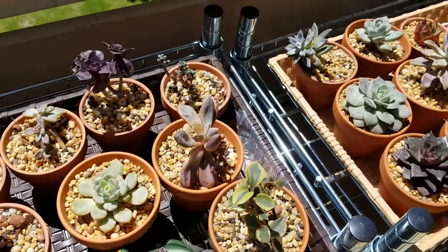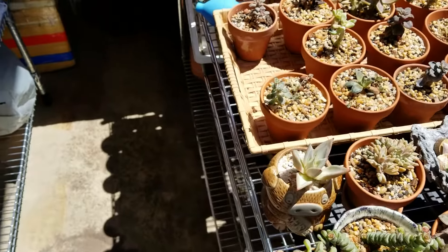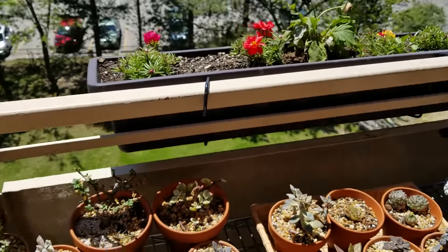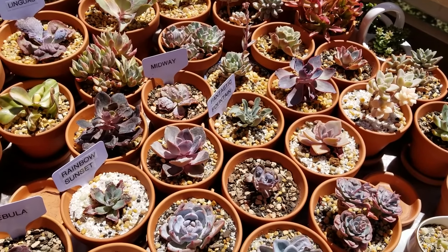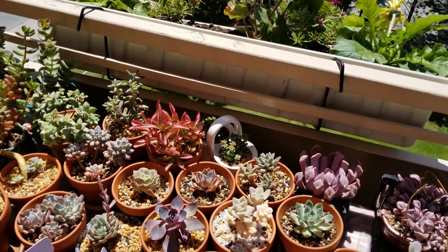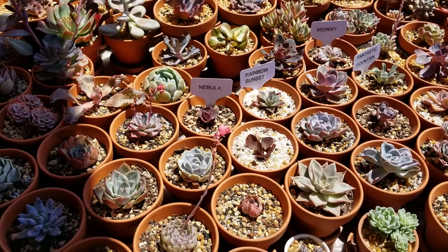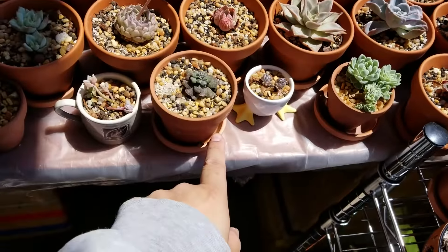For me in Canada, it gets as hot as 30 to 35 degrees Celsius, and that's great for succulents to be outside. Lastly is the wind. I live in an apartment on a balcony, and sometimes we get tornado-level wind, which is not great. Luckily we have rails and most of these are heavy enough that they won't blow over, but some of them might.